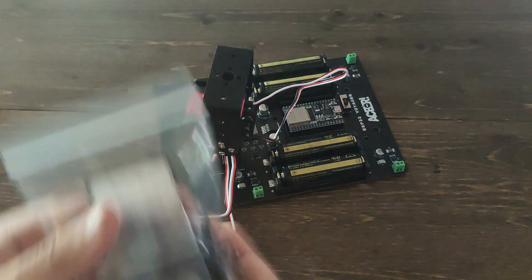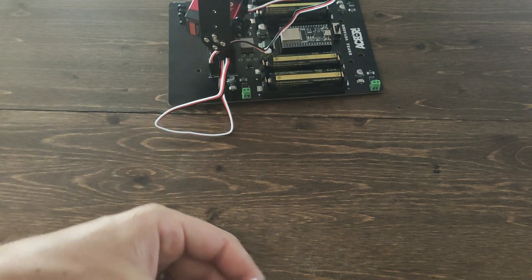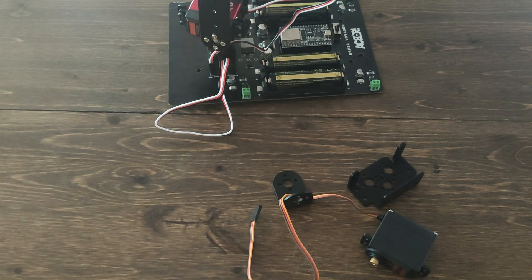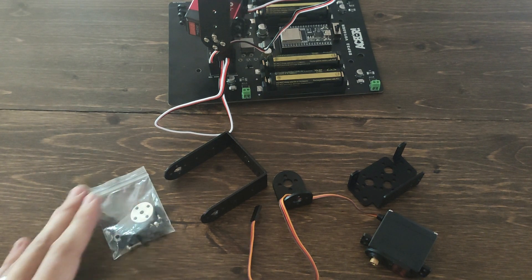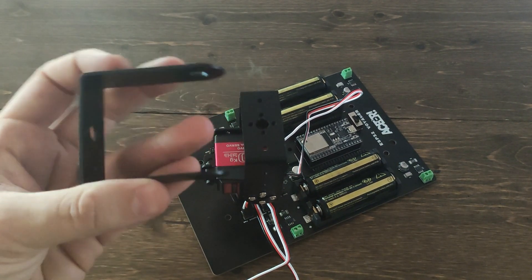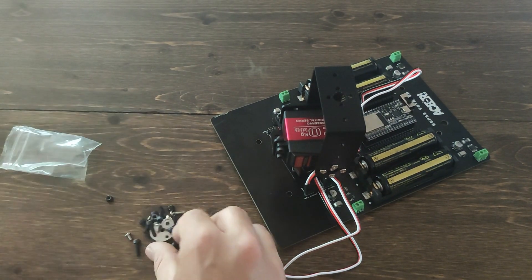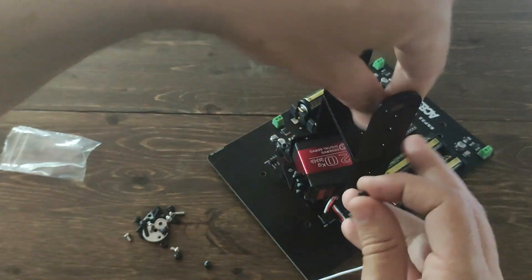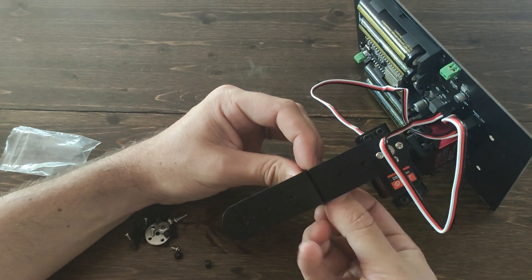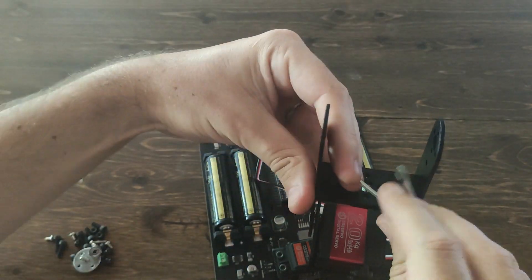Next, grab the bag labeled Servo 3. You'll notice that a lot of these pieces look the same, and that's the case. The biggest difference here is that we need to integrate the L bracket — that's what we're going to use to attach the claw in the next step. Other than that, the process is really similar. Our first step is going to be attaching the U bracket in the opposite orientation to the U bracket that's already installed. To do this, you're going to use the black M3s and the M3 lock nuts. You could also undo the previous step to get a better grip on the M3 lock nuts, but that's up to you.